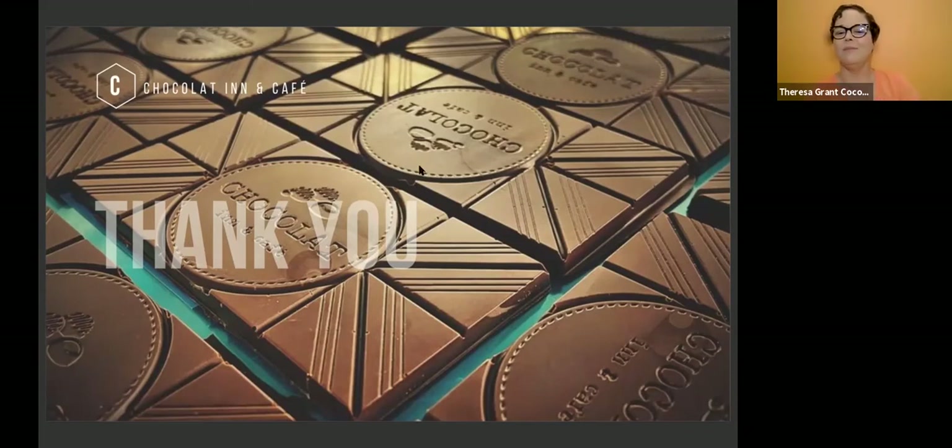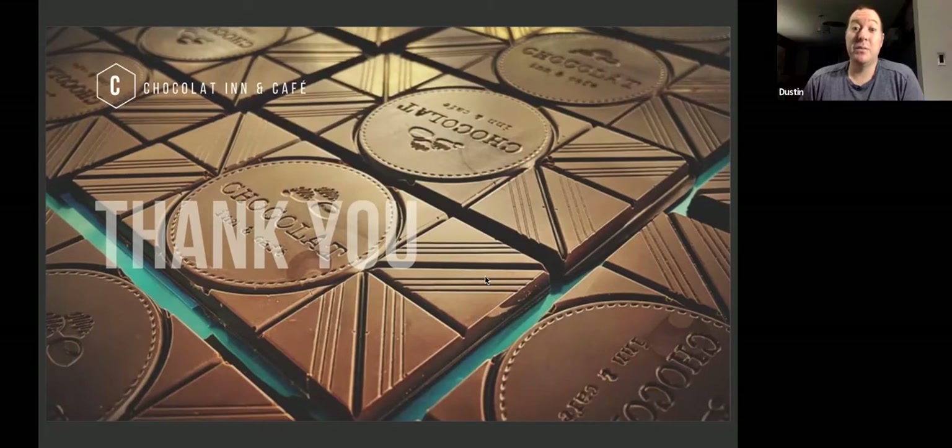You talked about the different bean origins and tempering. I'm not a chocolate maker, but I'm fascinated by the process and always wanting to learn new things. What do you think is the reason why one origin bean would temper more easily than another? I think it's the fats, like the cocoa butter, that cause that issue.